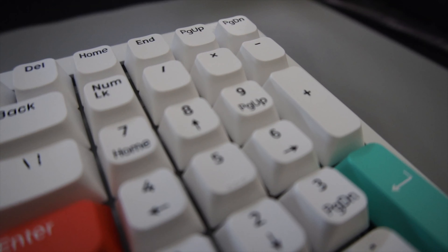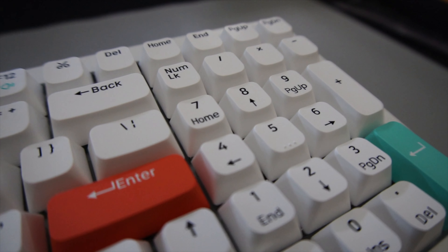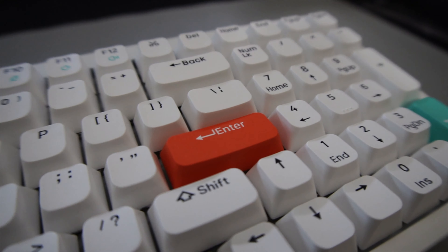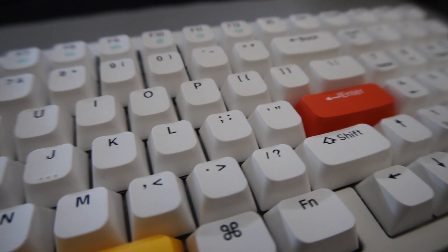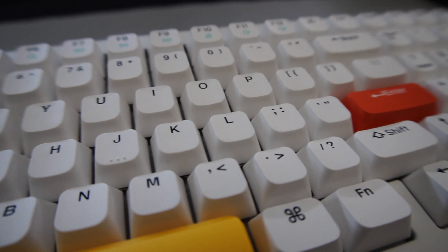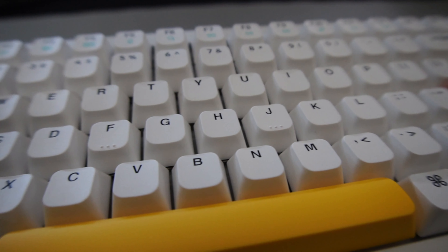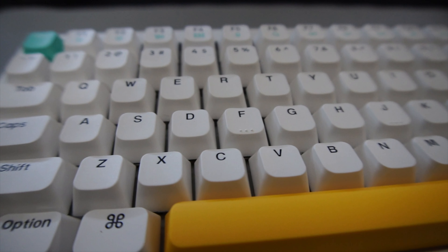For the Nuphy, on the other hand, I actually really like how it sounds. Out of the box, this is probably one of the best-sounding pre-built budget keyboards you can buy. The Baby Kangaroo switches sound really nice, and the stabilizers are very well-tuned — the space bar sounded really nice. Nuphy has spent extra time making sure their stabilizers and space bar sound great, which you can actually see highlighted on their website, and it really shows.